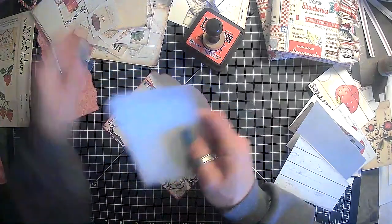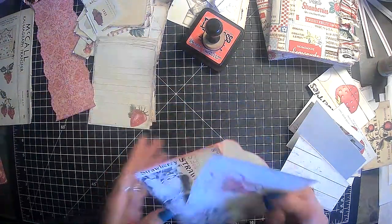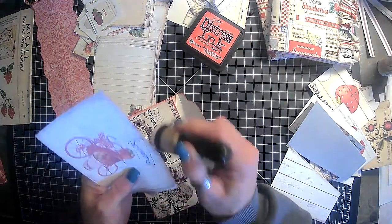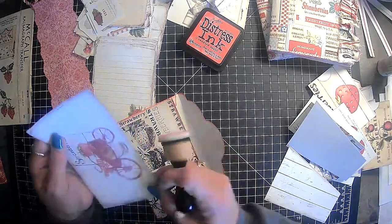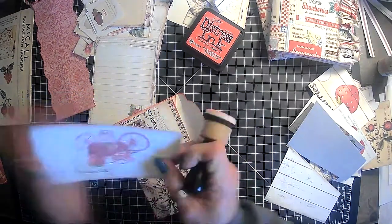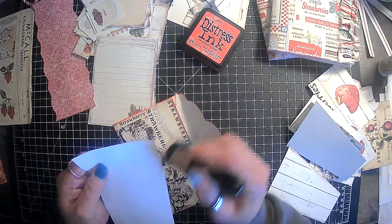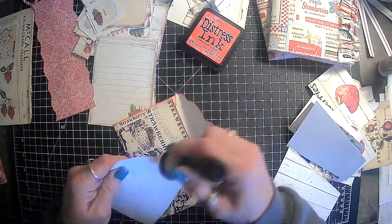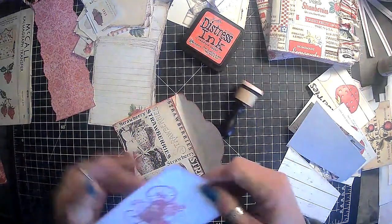Now let's just — let's see, is that a bigger one? Yeah, we'll go ahead and — there's probably just going to be a lot of inking in this, guys. We'll just get it all ready to go in our journal. So lots and lots of inking. It's been a pretty day.